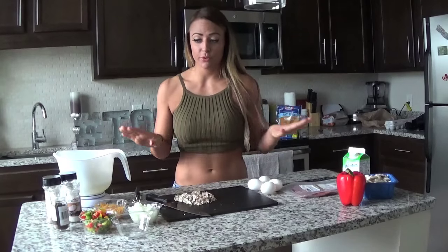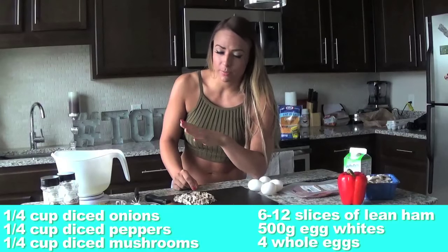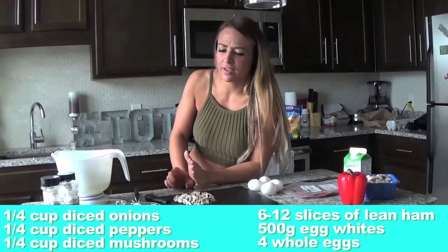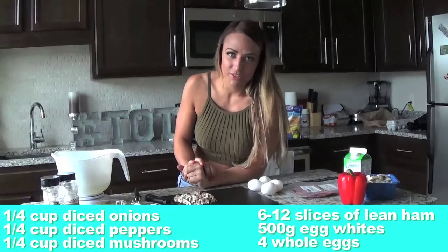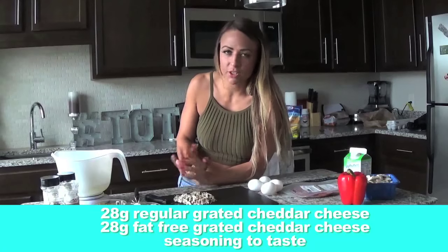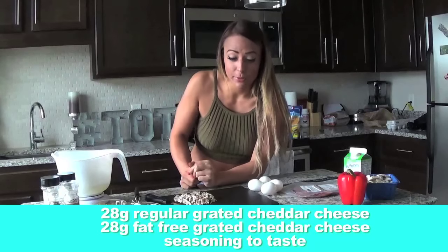I have all these ingredients right here in front of me. The best thing is you can do it however you like. You don't have to do exactly what I'm doing — you might hate mushrooms or onions, whatever it is. So you decide what's in them and you keep track of how much fats and proteins go in. This is how I'm going to do it.